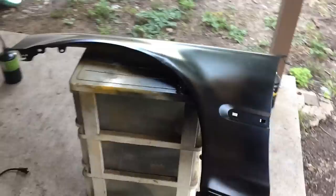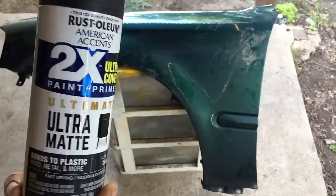Alright, today I'm going to show you how I painted this fender using Rust-Oleum's Ultra Matte Black. Very requested video.